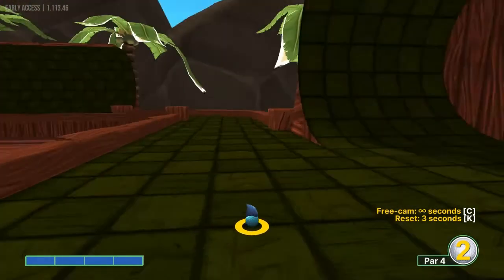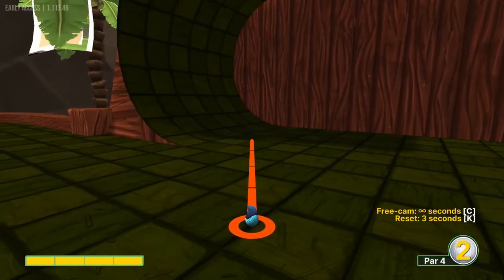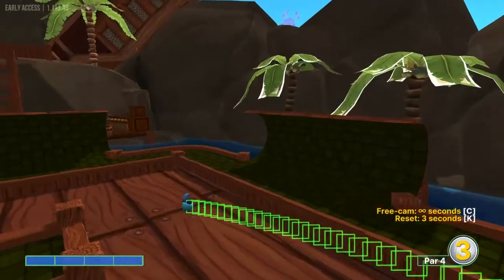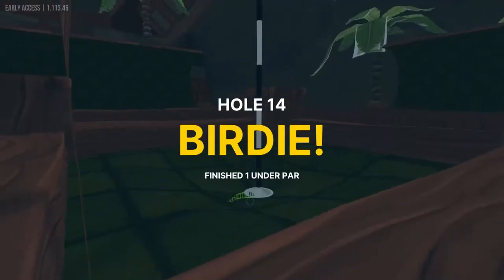Number 14, you can see the pin is behind us so we're going to aim this way. We're going to go with the left center of this bottom right light green square on the ramp here at full power for a hole in one.